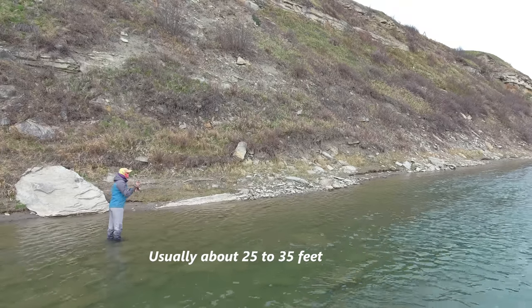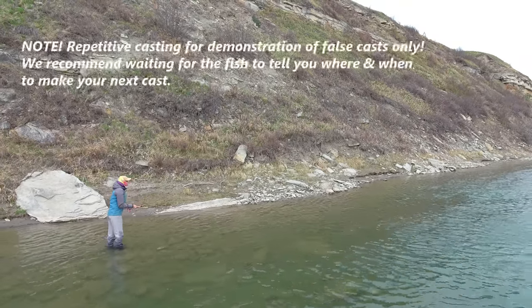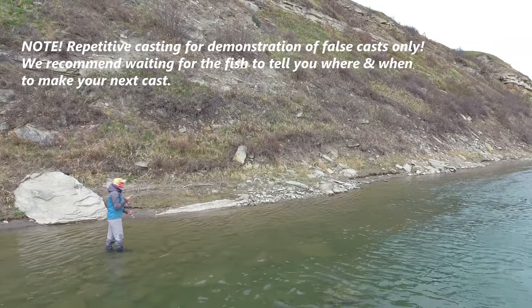A lot of people ask how close they can get to these rising trout, and the best answer is to stay within your casting control zone. That means your most accurate cast with best line control.